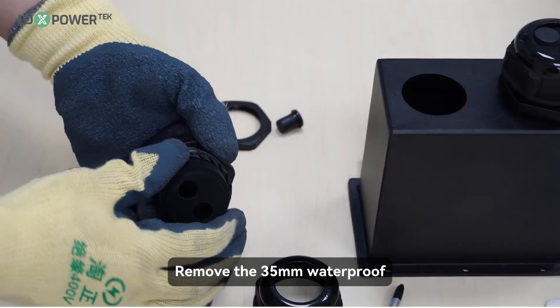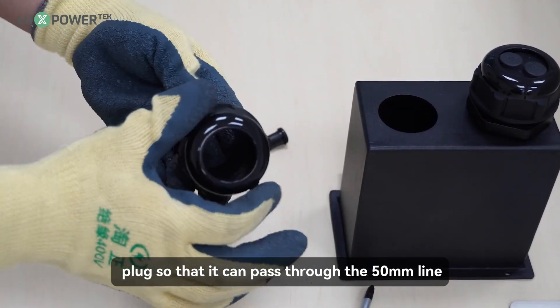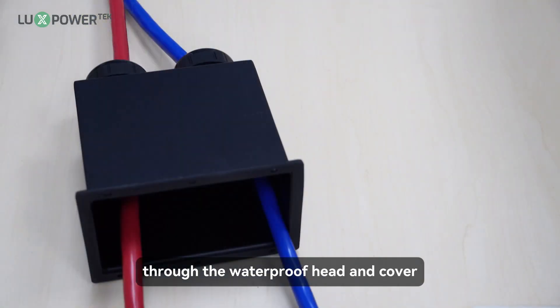Step 3: remove the 35-millimeter waterproof plug so that it can pass through the 50-millimeter line. Step 4: tighten the waterproof port and pass the battery cable through the waterproof head and cover.